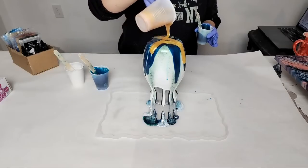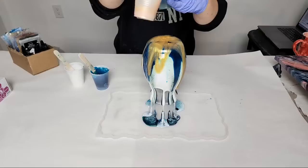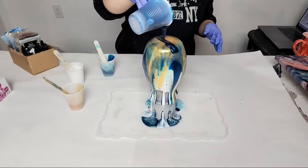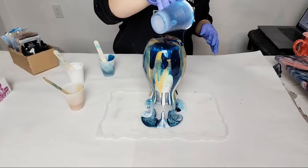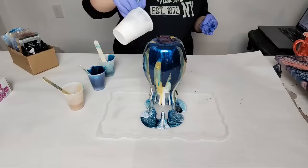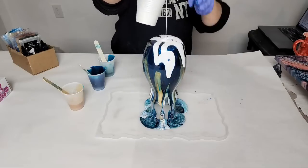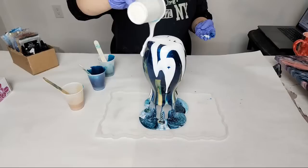This first initial part is just getting the vase covered — we're not trying to do anything else, just get it covered, and then we'll come back and work on our design. I'm looking at the computer to see how I'm doing, making sure I'm getting all the spots. Oh, I'm liking this — a little more white.